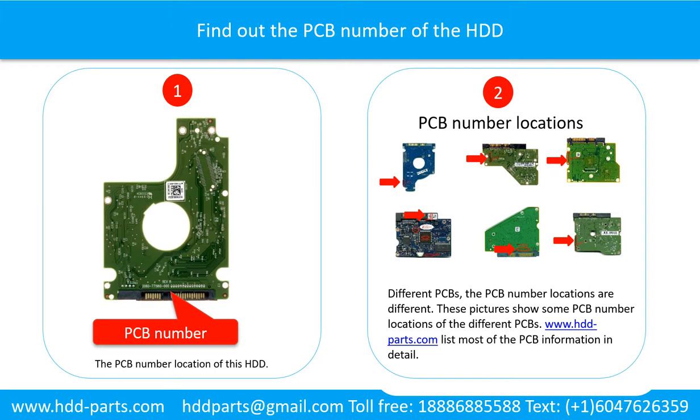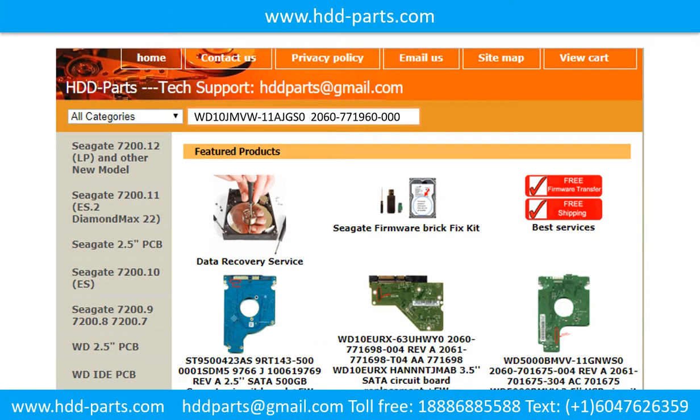Different printed circuit boards have different PCB number locations. Picture 2 shows some printed circuit board number locations of different PCBs. If you want to find out your own PCB number, you may go to www.hdd-parts.com, which lists most of the PCB information in detail. After finding out the hard drive model number and the PCB board number, use them as a reference to search for the correct donor board.